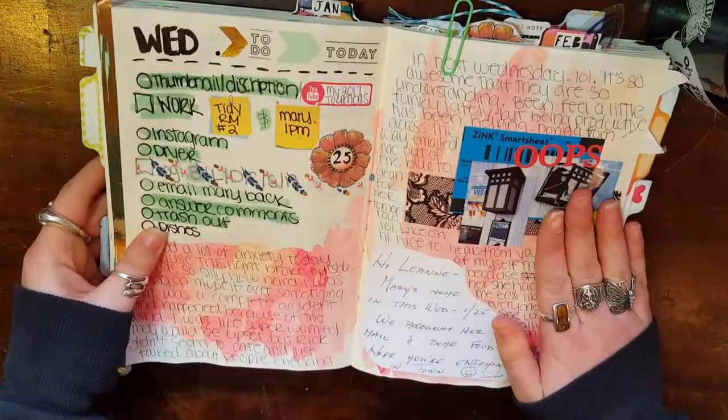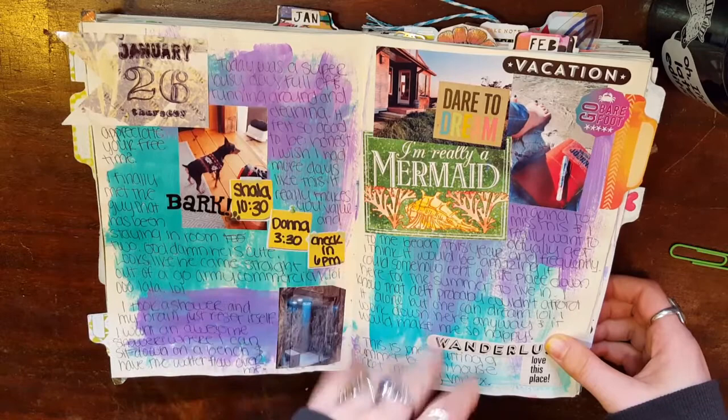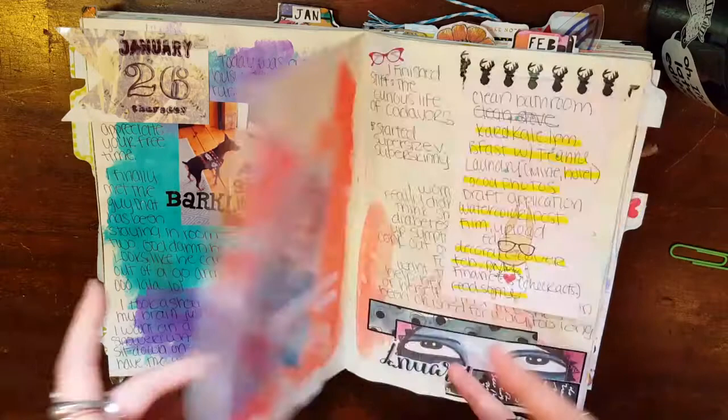I believe the last page you saw was this page, so we'll start here. This was just kind of like a work day. I threw some paint down in the background. I was kind of dreaming of being able to stay on the beach this summer while I worked, so that would be kind of cool.